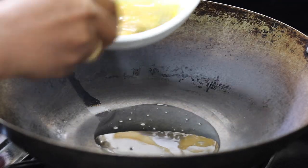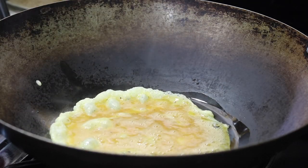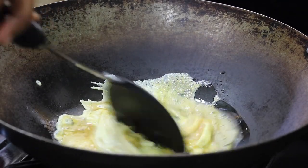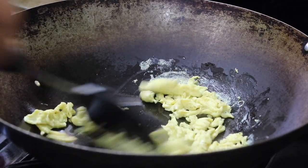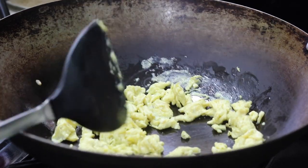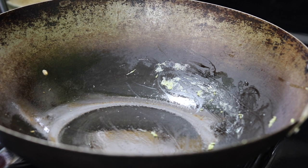Now I'm going to fry my eggs. To my wok, I already have some extra virgin olive oil, and I'm adding my eggs. They will cook for about 20 to 30 seconds, or just until they pull together. Then you want to take them out of the wok and set aside, and return the wok to the fire.